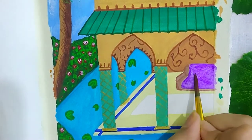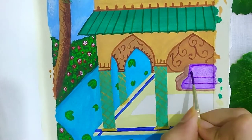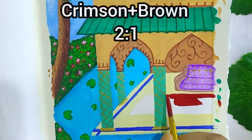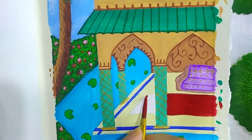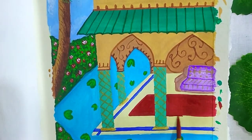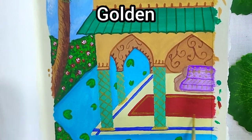For the cloth on the sofa I used violet, and then painting some details using golden. For the carpet, I am using a mixture of crimson brown and brown in the ratio 2:1. Some designs in it using golden.